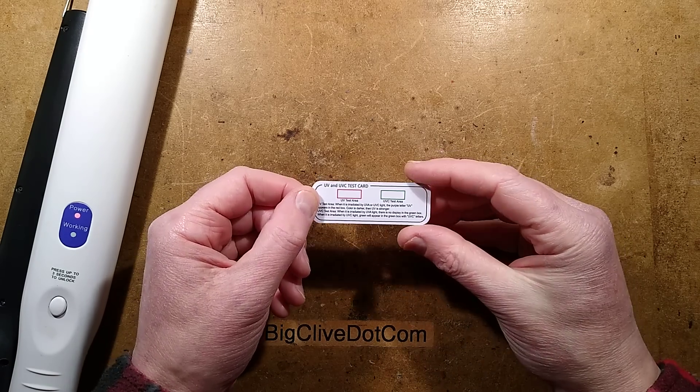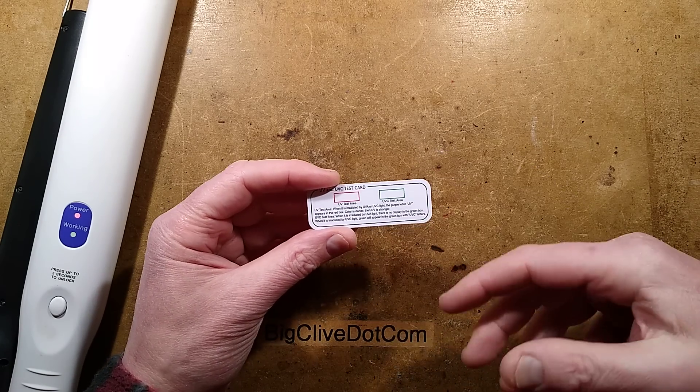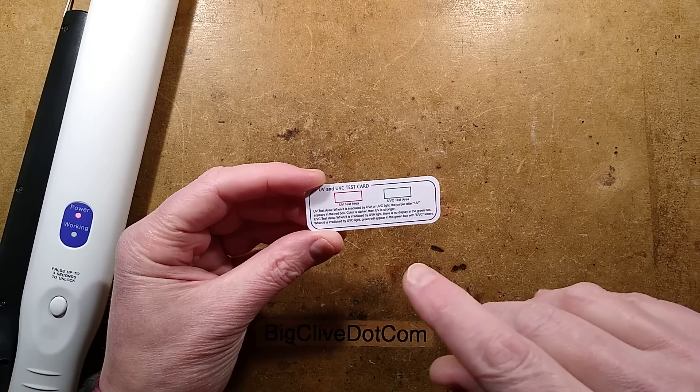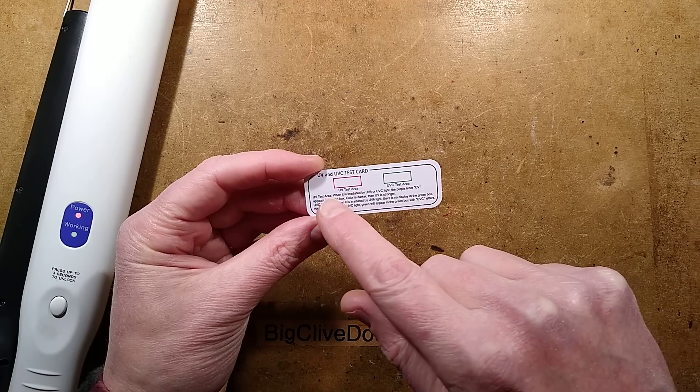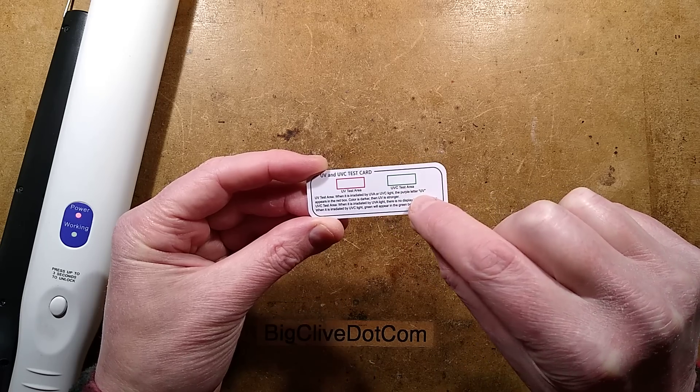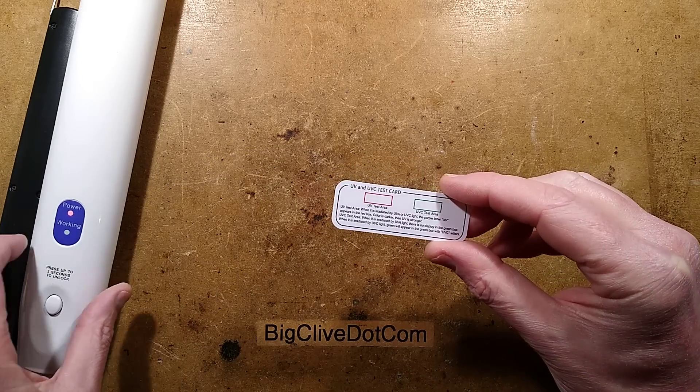This rather interesting little card is a UV test card, courtesy of the pandemic. It's widely available on eBay now and it's very interesting because it has two zones. One detects UVA or thereabouts, and the other detects UVC, and it uses two completely different techniques to test that.